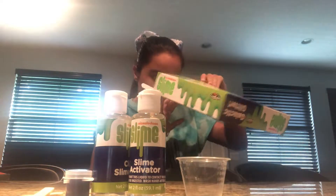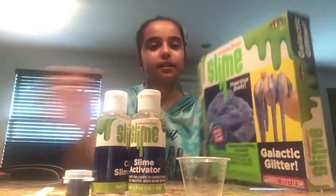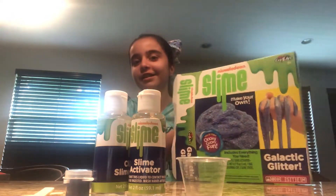Wow, the best part — probably the purple glitter! And as you guys can tell, I'm wearing a matching bow for this, even though my clothes aren't really matching. Okay, is there even any instructions in here? Oh yeah, I found it.